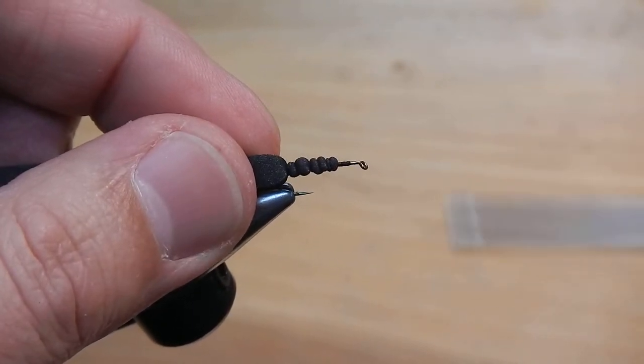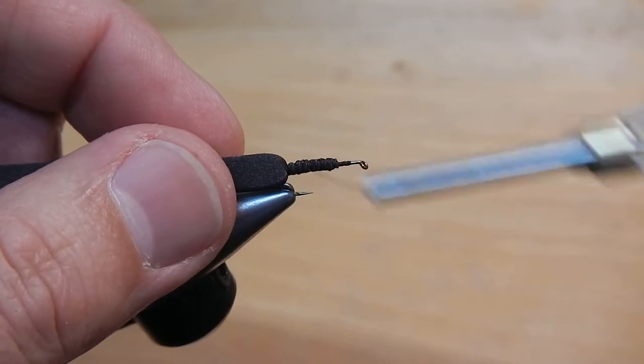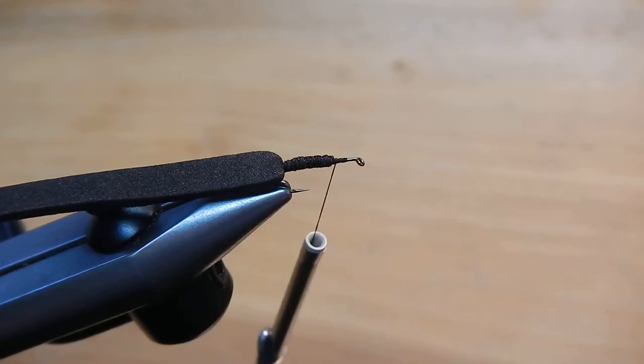I'm going to tie that in. I'm going to wrap over, get rid of all those bumps. Make sure you leave a little bit of space between where you tied the foam in and the eye.